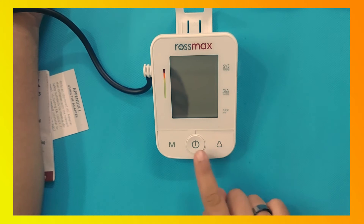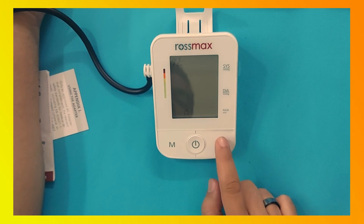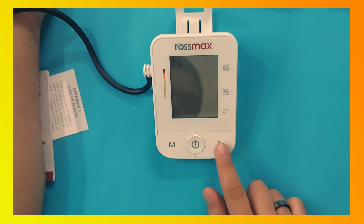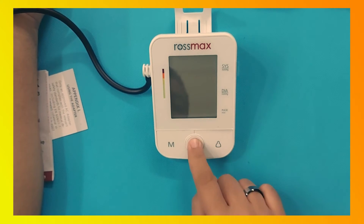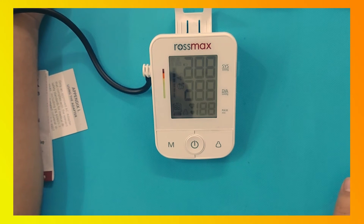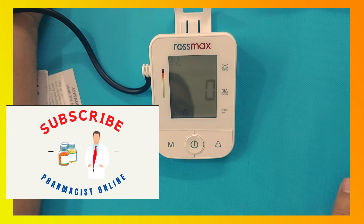Turn on the device and select the user. This device supports two users — User 1 and User 2 — and saves memory separately. There is also a Guest mode. For now, we will select Guest mode. In Guest mode, the device does not save BP readings in memory.